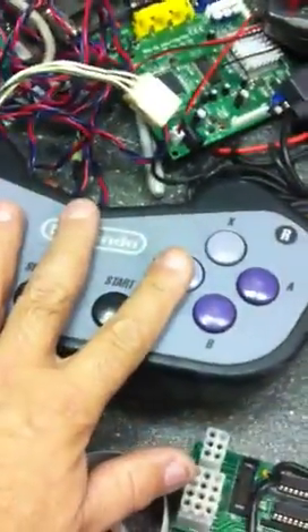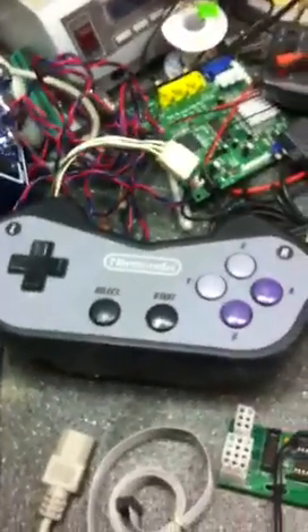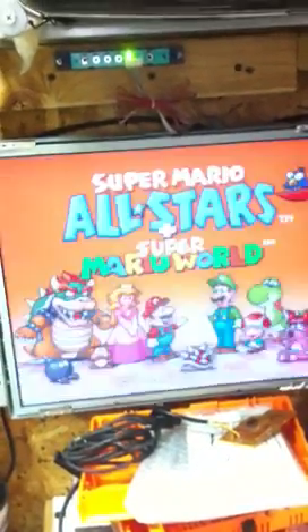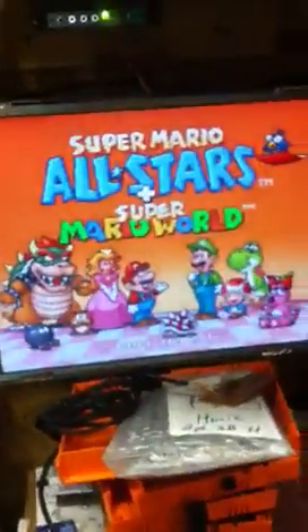So you could use this controller and mount it to your own arcade control panel if you had some of those laying around or wanted to use them. Now this is a VGA connector, but it's not VGA — this is just a simple way of connecting a monitor. This goes to my little flat screen monitor. It doesn't do any signal conversion, it's just a connector. A lot of monitors use the VGA connector even though it's not VGA.